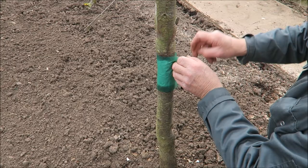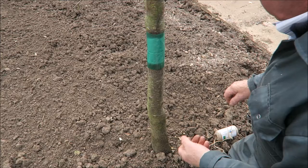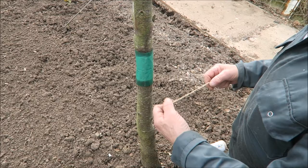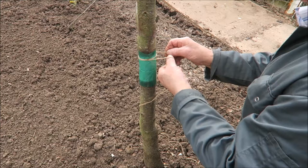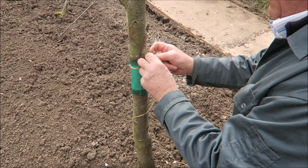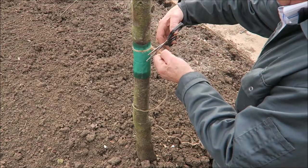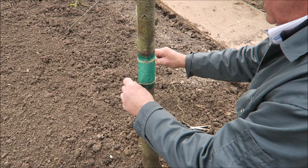We'll put two bits of jute string - I use jute string because when it's been on a bit, it's not going to strangle your tree. A nice piece of jute string is just right. I like to do one at the top and one at the bottom. Bring it up straight round, not too tight - just like that. Tie it off there.